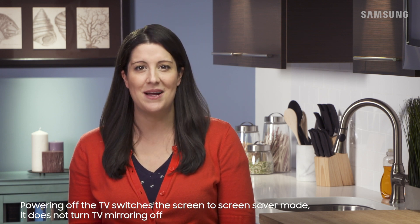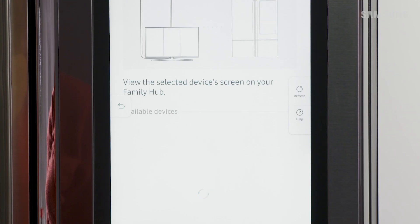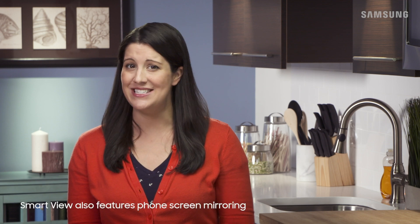To exit TV mirroring on Family Hub, simply tap either the back or home buttons. For any additional assistance, tap the handy help button on the right side of the screen. Or ignore the cooking and just grab some popcorn.